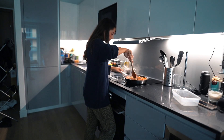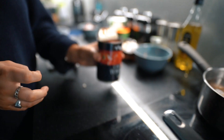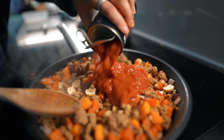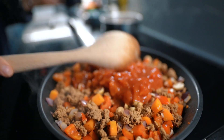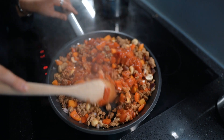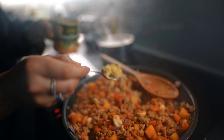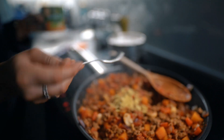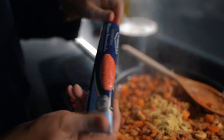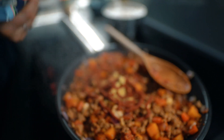Then add the garlic into the pan with the vegetables and corn mince, give that a stir, and then go in with the chopped tomatoes. I always fill the can up with a little bit of water to get the rest of the tomato out, and also corn mince doesn't produce as much liquid as normal mince would. I'm going in with a teaspoon of stock — though you can use a stock cube — and then the tomato puree, which just makes it a bit richer and more tomatoey.